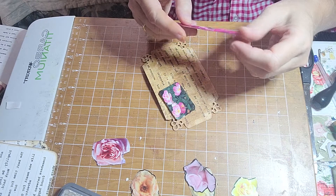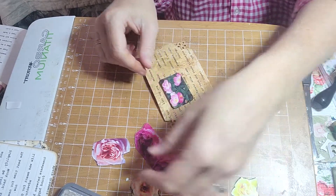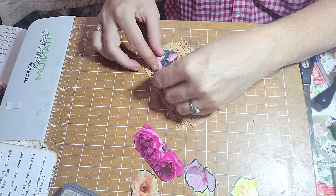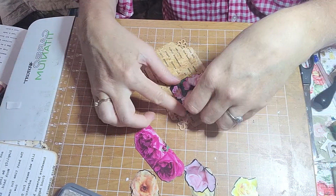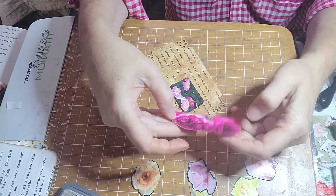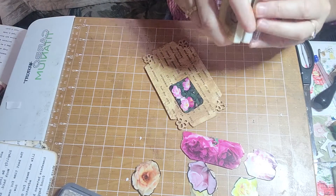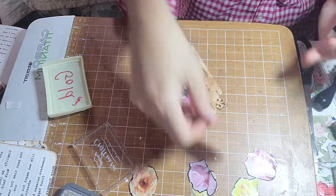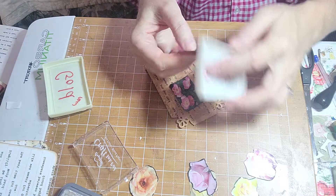I hate to cover up the part that says 'create' — I like those words. Maybe I need to hit this with black for it to show up well. Let's see how that works. I may have to use a marker if this doesn't work. It's like the Vintage Photo didn't even phase it.